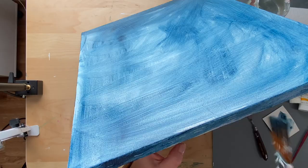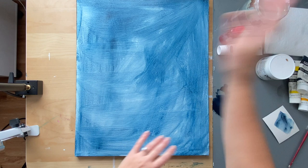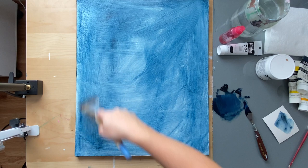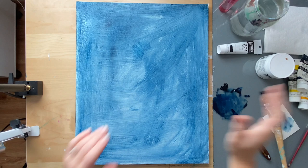After this first layer dries, give it a few minutes or use a hair dryer for a few minutes. You can just go get lunch or something, leave it for 10 to 15 minutes depending on how thick you made it. If you did a light wash it only takes a few minutes to dry. Now that I'm back and my first layer is dry, I'm going to mix more of the same exact color.